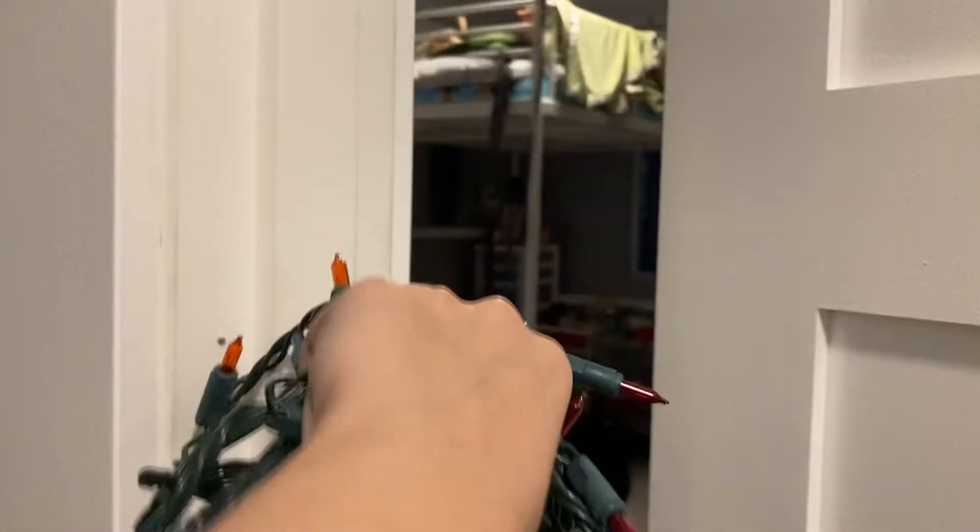These lights are going to be hung in our bunk bed — those ones — so we're going to see if they work.